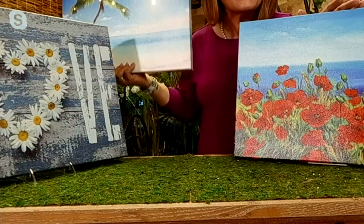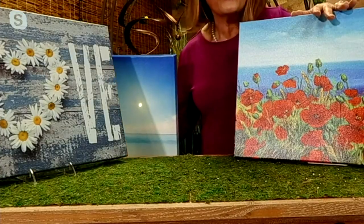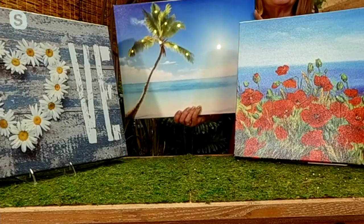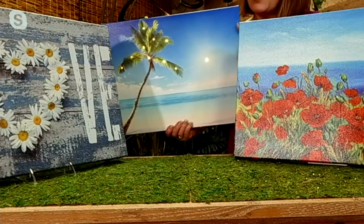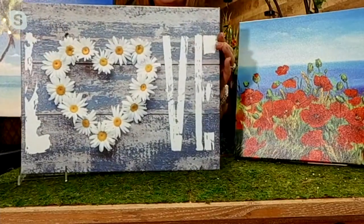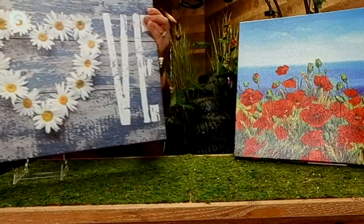Right here we have the flowers — this is the one that reminded me of California and the poppies looking over the Pacific Ocean. In the center here is our palm tree, like the one that I have, and you can see the sun either rising or setting there depending on which ocean you're thinking of. And then next to that we have our 'love.'